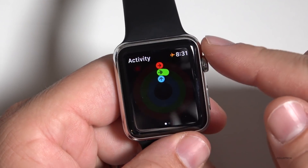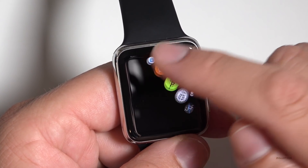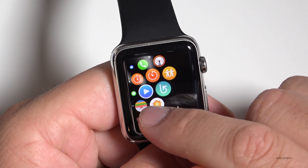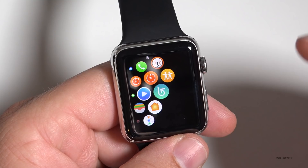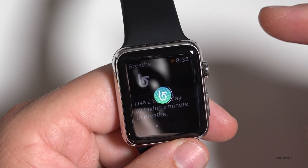You've also got a new Breathe app that's built in. There's the Breathe app — it helps you breathe, basically just to take a break. We've also got a Home app. It reminds you throughout the day to take breathing breaks if you want to do that.